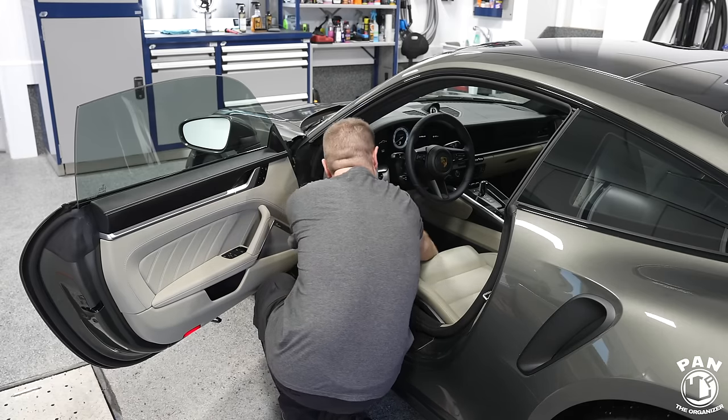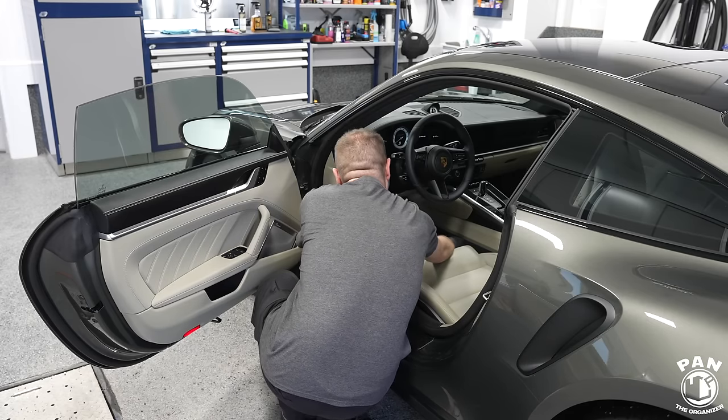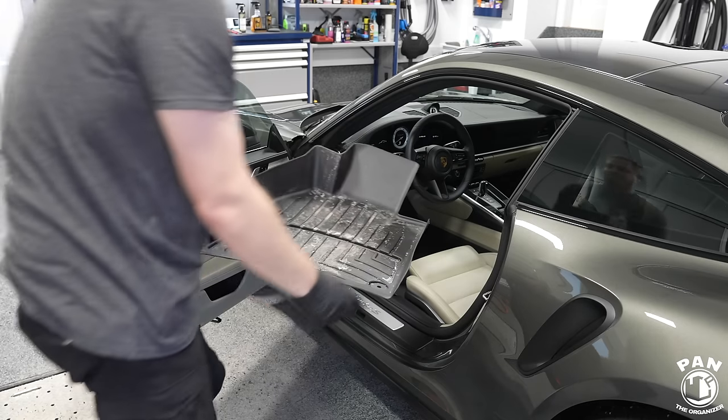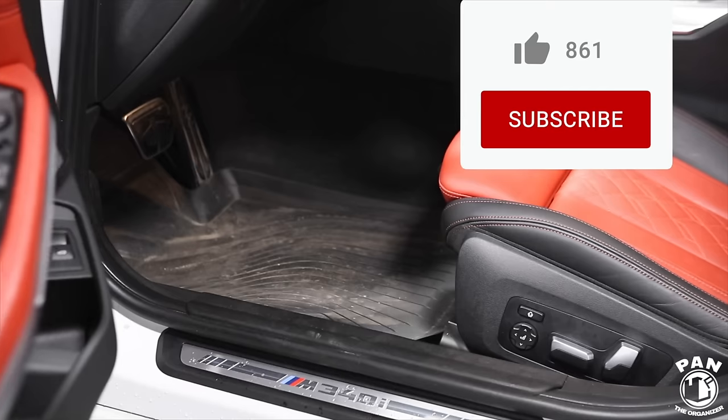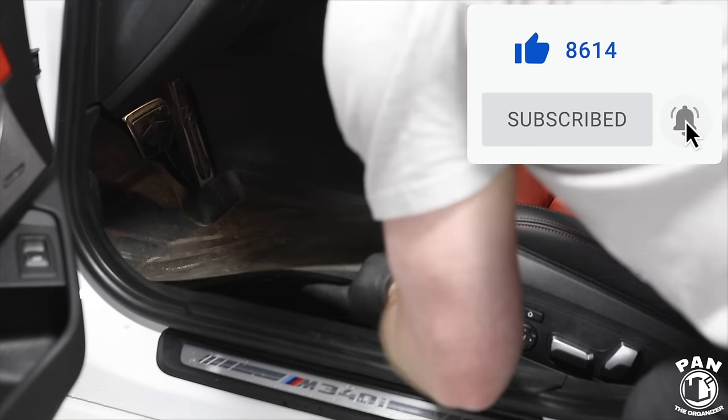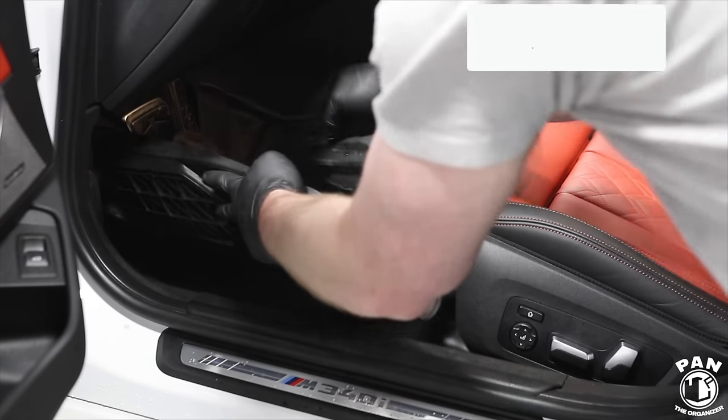The next order of business is to remove the floor mats. We have typically rubber floor mats and carpeted floor mats. We're going to clean those because later on in the detail you want to have enough time for the mats to dry, so you might as well start by cleaning those at the beginning. After over 26 years of detailing, for rubber floor mats it's very simple.